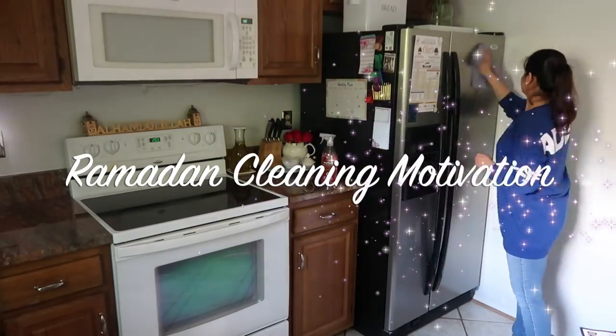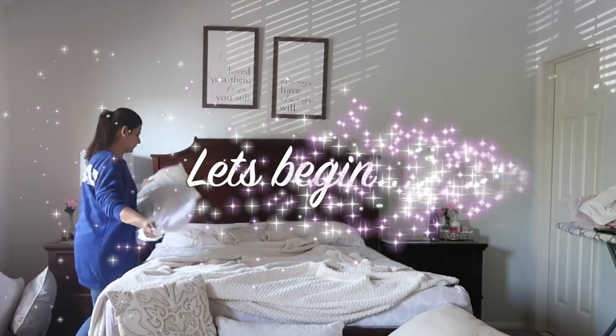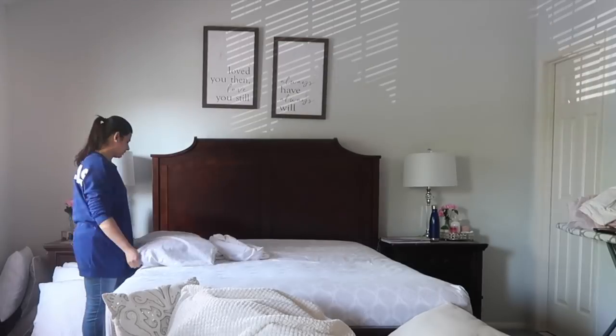Assalamualaikum everyone! In today's video I will be giving you some cleaning motivation in Ramadan. If you need motivation to clean around your house then keep on watching. First I'm in my room and I will be changing my bed sheet and dusting my furniture down.